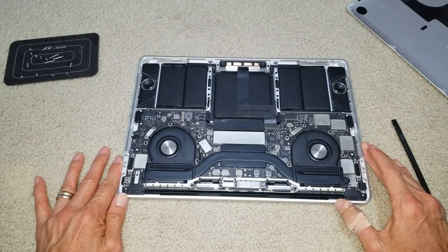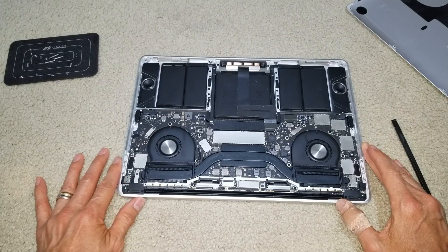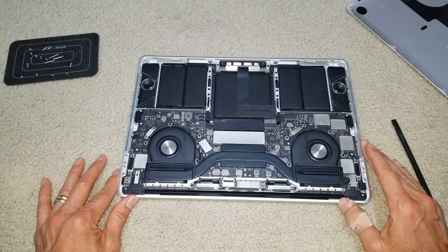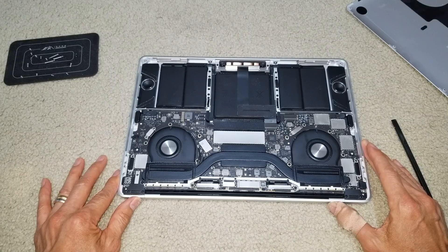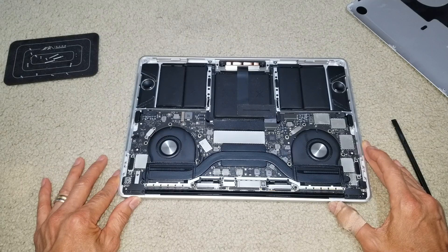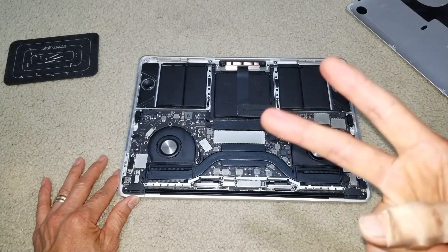If your MacBook Pro is having this kind of Flexgate, this is the problem. Hopefully you guys give a thumbs up and like the video. Please be sure to hit the subscribe button and turn on that bell for notifications, or drop any comments down below. Thank you for watching. See you guys on the next one — peace.